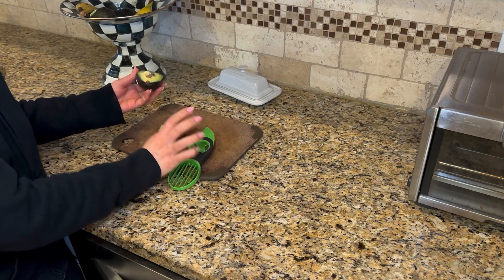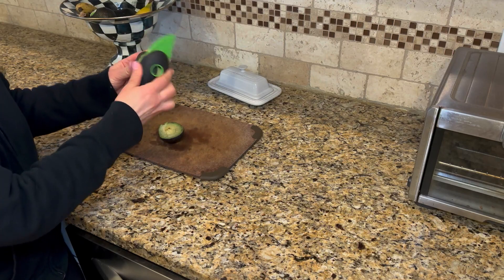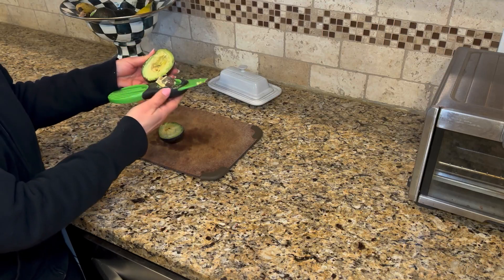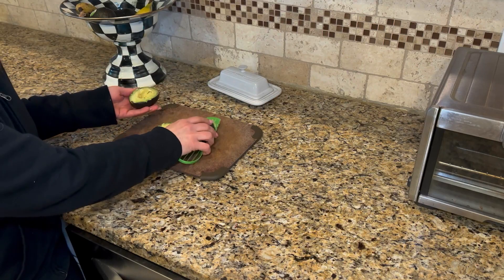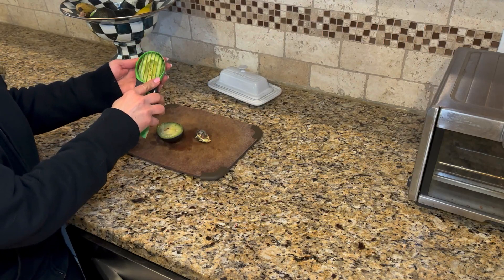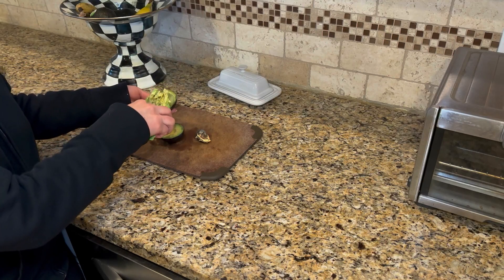Pop it open and it's got this little blade area right here with easy grip. You just grab it and twist — this one's being stubborn — but you just twist your pit right out of the avocado. And then at the other side of it, it's got this slicing tool so you can simply cut through your avocado and make some really nice uniform, even slices.